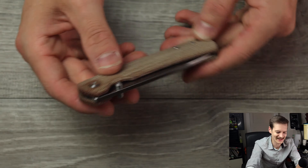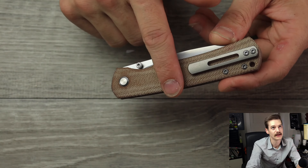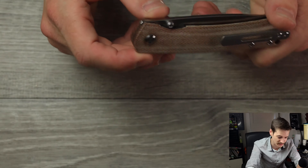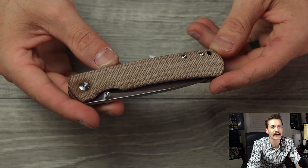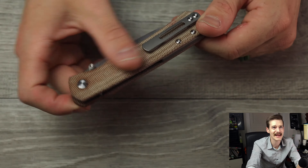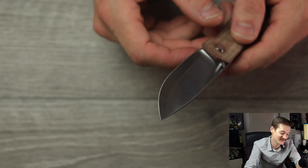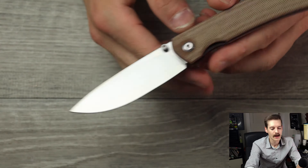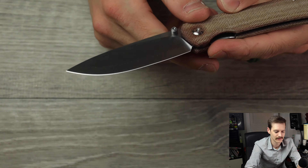Oh, mamacita. I'm so into it. We have the go-to traditional MBK pocket clip, which I love. A nice titanium backspacer. Titanium liners, I'm assuming. Really nice micarta — beautiful, stunning micarta. And we have what I believe is their traditional Sanmai ZDP-189 blade. I didn't even care what version I ordered — I was like, give it to me.